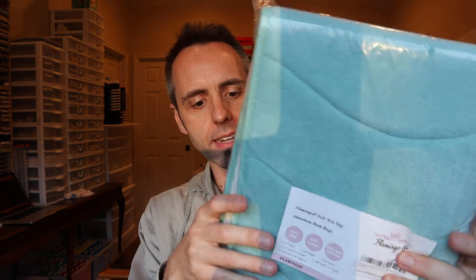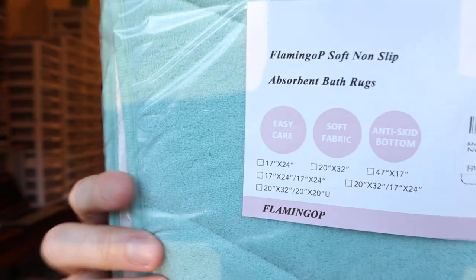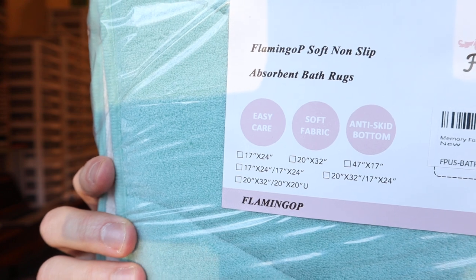It says easy care, soft fabric, and anti-skid bottom. It's super duper light and it's very fluffy — it's almost like a kind of memory foam, but not quite. They do come in a bunch of different sizes. If you guys want to pause the video, y'all can read some of that and see if they have the right size for you, or just click the link down in the description below to check out all the sizes. I think we got something like a 20 by 17 or something like that.